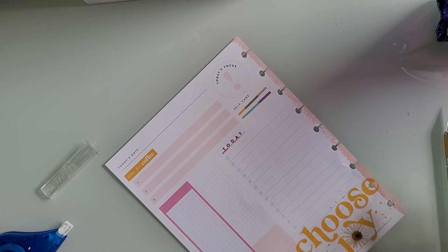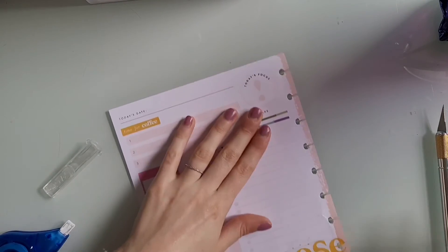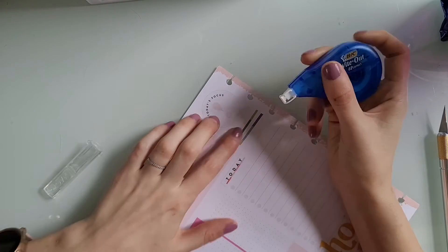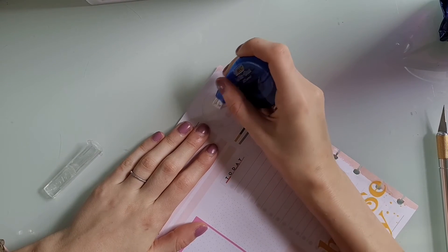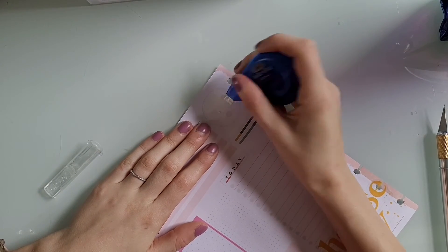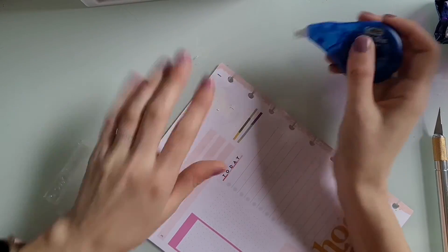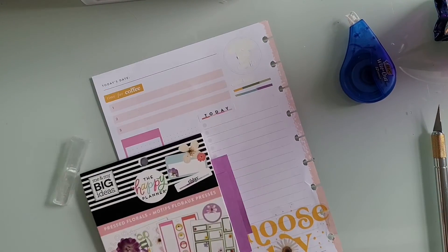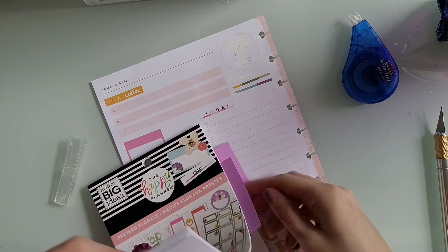Then I take my whiteout and white out the 'self-care' and 'today's focus' labels. Those washi strips do not look straight at all — that's gross. So I just white out everything. I don't understand why the today's focus circle on these daily sheets is a circle, and why is there stuff in it? Like, what are you supposed to put there — a circle sticker? Or are you just supposed to write over top of it? It's just weird.